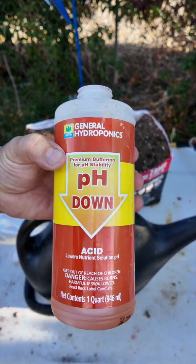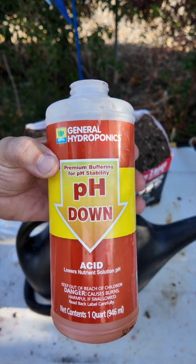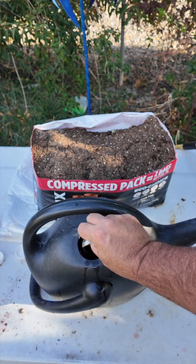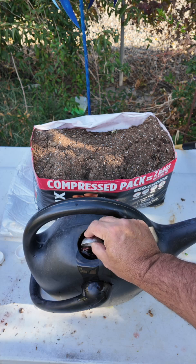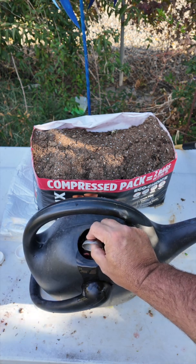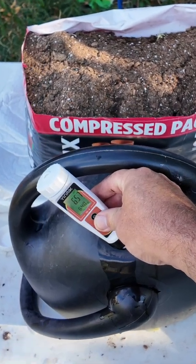Just get you a cheap bottle of pH down. You can get them in gallon jugs too, which is what I should start doing. Watch this — put a tablespoon of that in and just stir it around for a little while. Normally I would fill it about a third of the way up, put the pH down in, and then continue filling. And if the camera picks that up, we just dropped down to a 6.5.